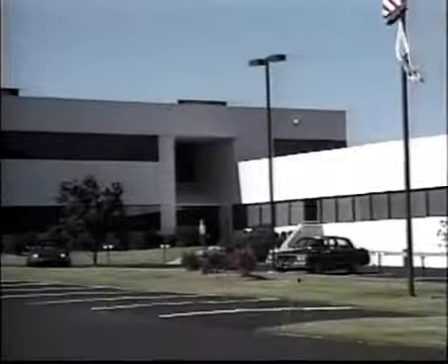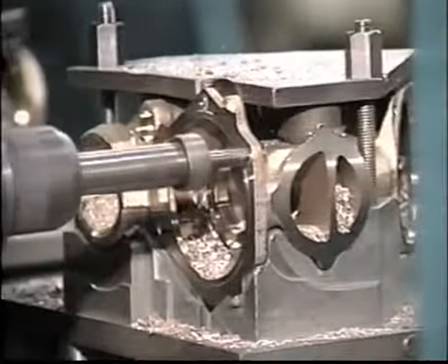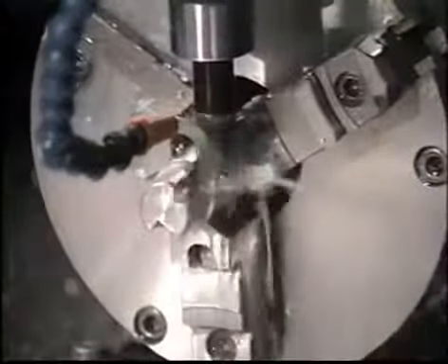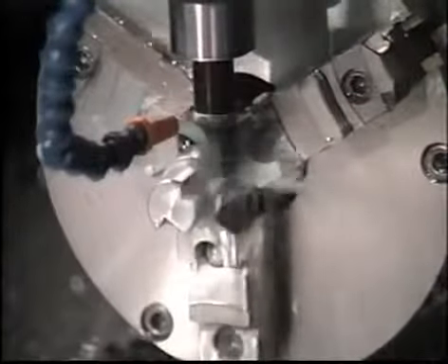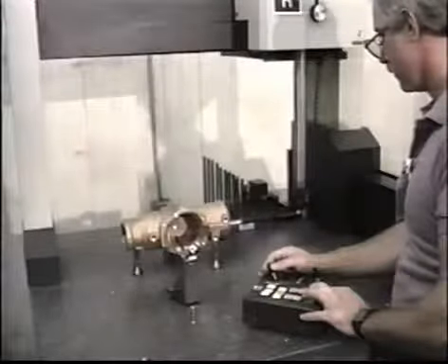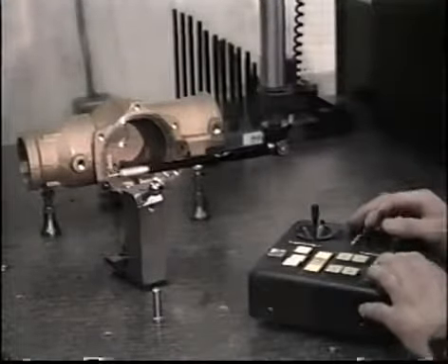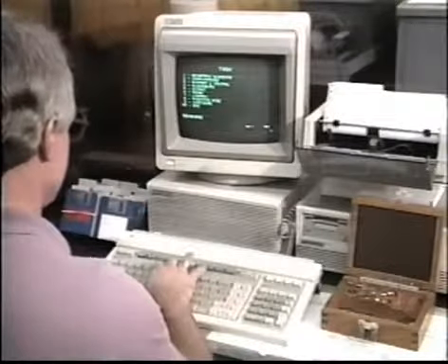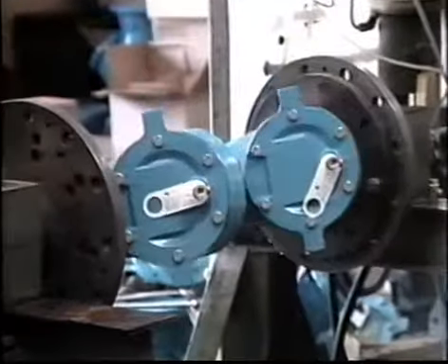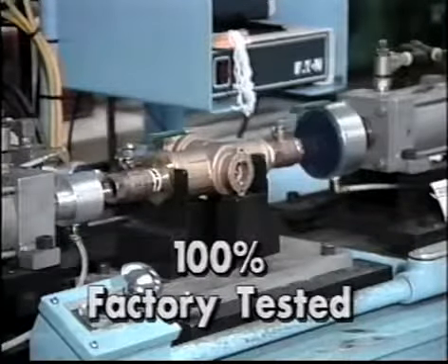Designed in North Andover, Massachusetts, Watts Regulator backflow prevention products are manufactured in both the Franklin, New Hampshire and Spindale, North Carolina manufacturing facilities. These factories and other Watts Regulator plants and foundries that supply subcomponents are all ISO 9000-9001 certified. To assure consistent quality, every employee is a quality inspector. Each plant operates on the principle of cellular manufacturing and incorporates statistical process control in all aspects of the manufacturing and assembly process. In addition, each assembly is 100% factory tested.